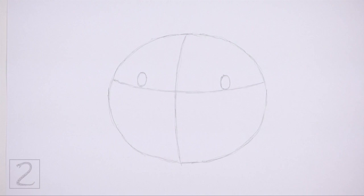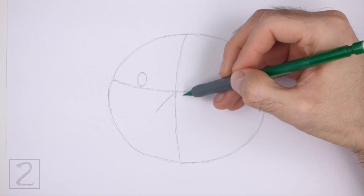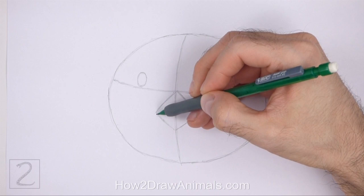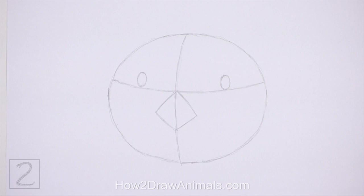Under the horizontal line, draw a big diamond-like shape as a guide for the nose. Place the nose directly on the path of the vertical construction guide. The nose is basically made up of two V-shaped lines. And that's it for the guidelines. Now let's start on the final drawing.